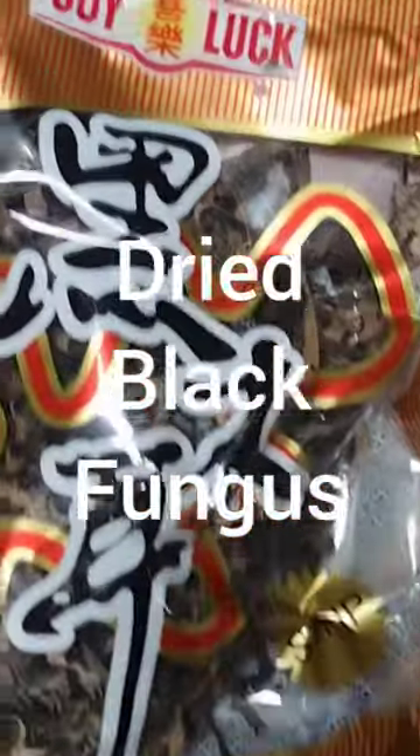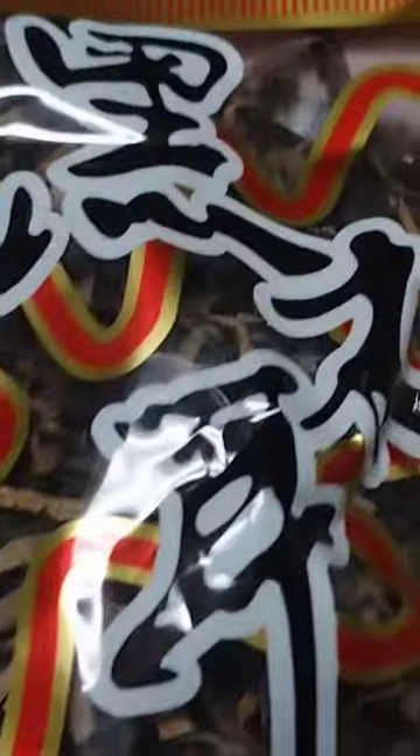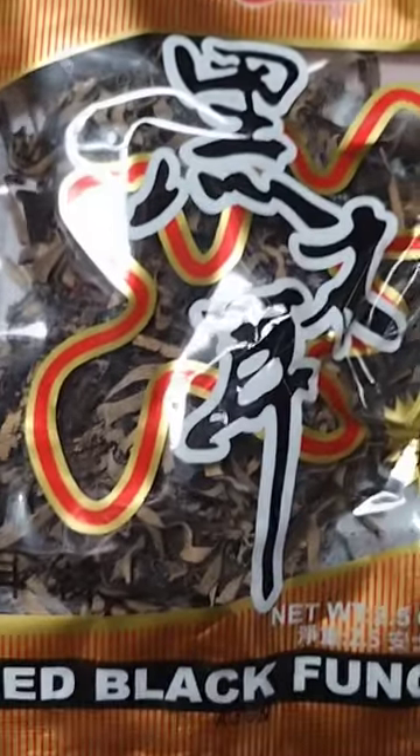Packaged dried black fungus, also known as black fungus or wood ear mushroom, is a type of edible mushroom that is commonly used in Asian cuisine. It is typically sold in dried form and can be reconstituted by soaking in water for a few minutes before use.